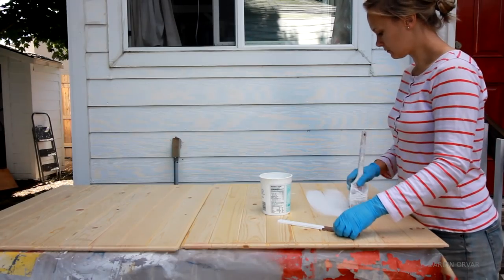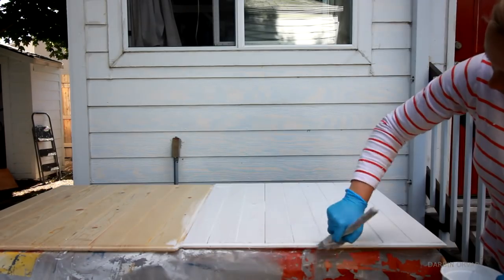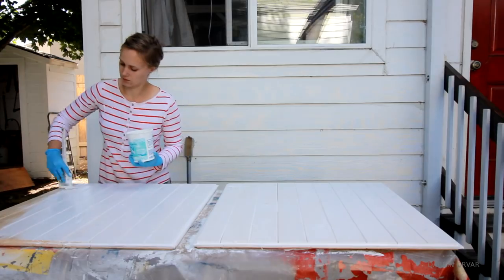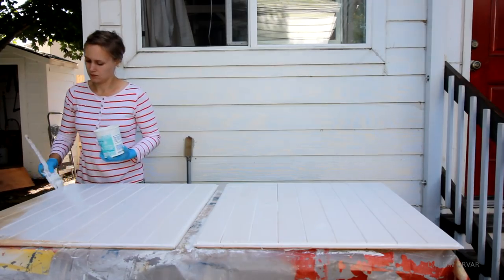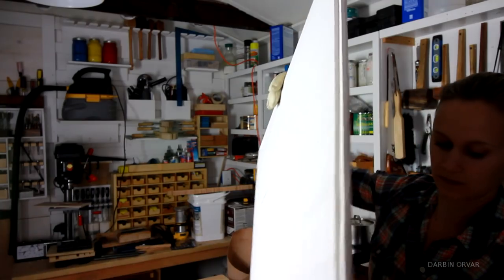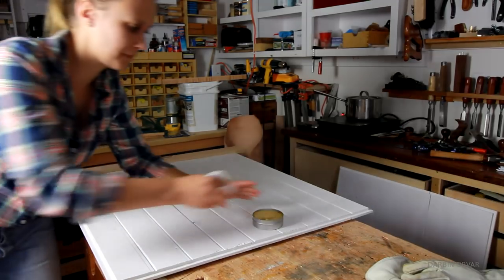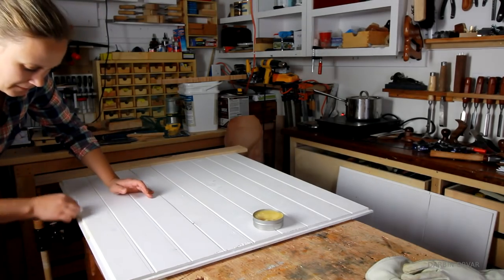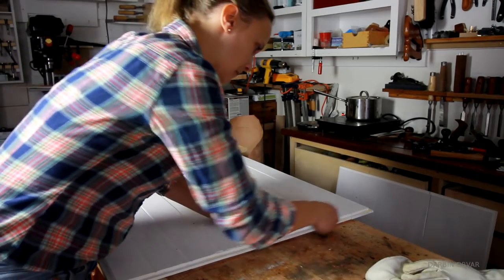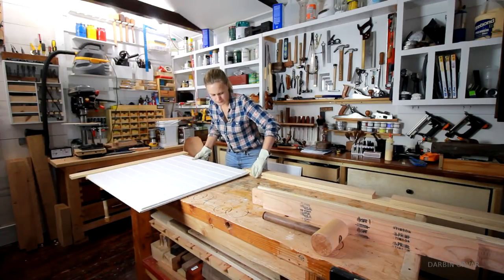But first, priming the panels, since these will be free-floating and not glued in place. I want to make sure the tongues especially have some paint on them to protect them from moisture. After fitting in the first panel, I decided to wax all the tongues with some mineral oil wax — this little tip helped so much to make it easier to fit the tongues into the grooves.